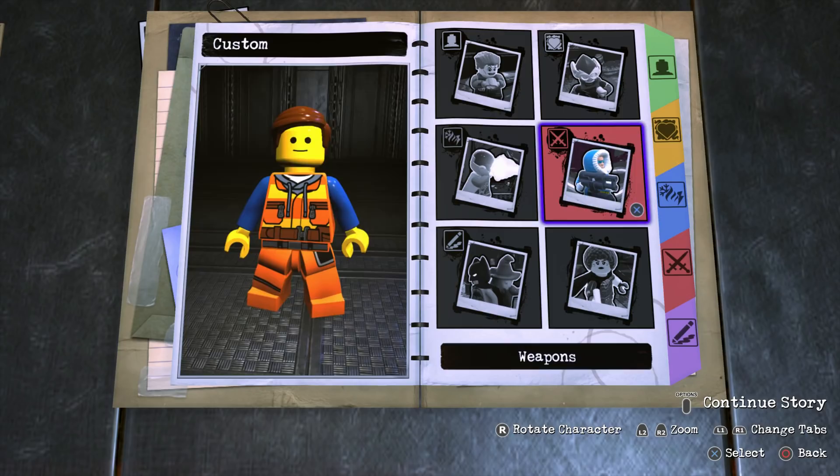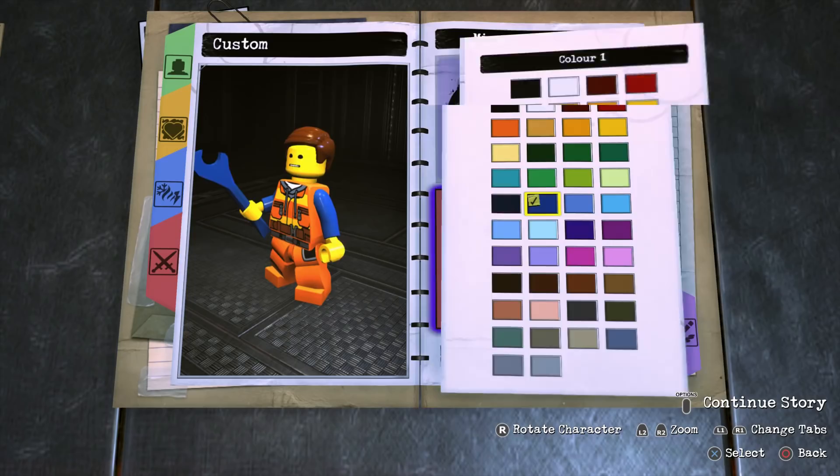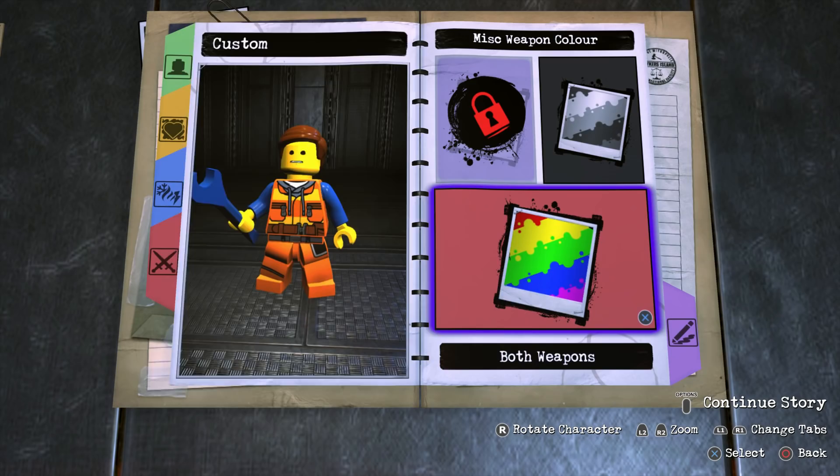Since this is a character with no abilities whatsoever, I decided to give Emmett a weapon — but a weapon that made sense. Go to Misc Weapons and scroll all the way to the bottom until you find a spanner. For the color go with this blue right here, which is the same blue as the arms.